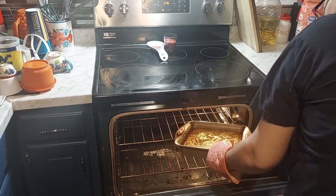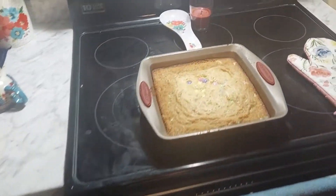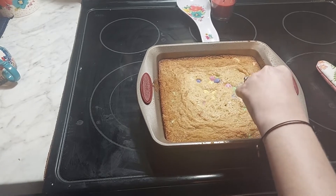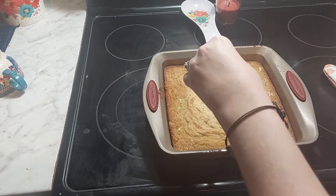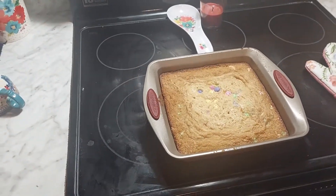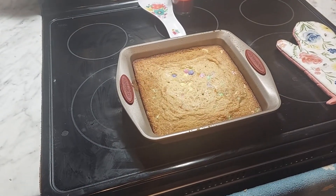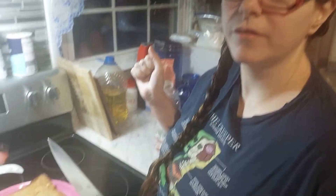We decided to bake them for about 30 minutes and it looks good. The toothpick came out clean so we're done! One thing to note — when they're done all of the M&Ms sink to the bottom. This is what it looks like fresh out of the oven.